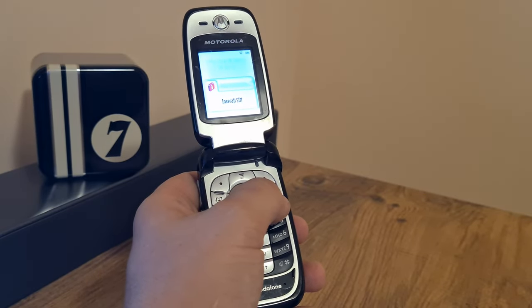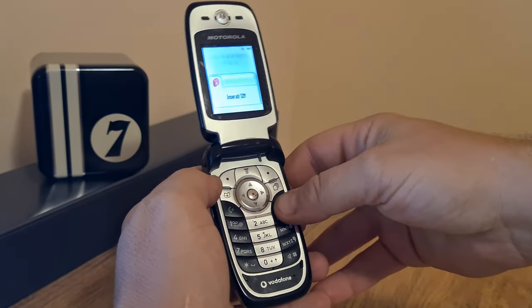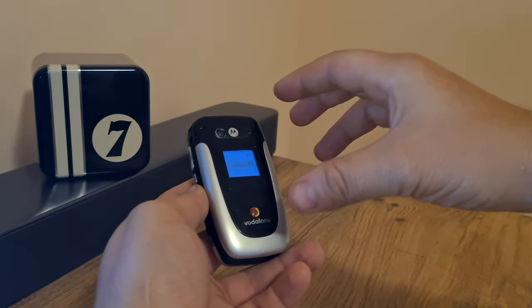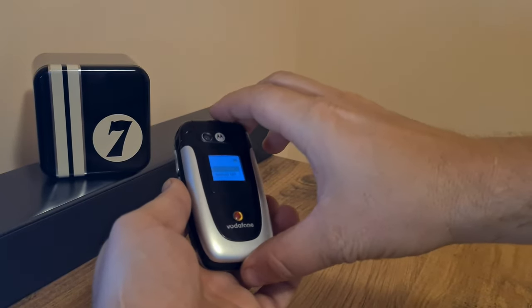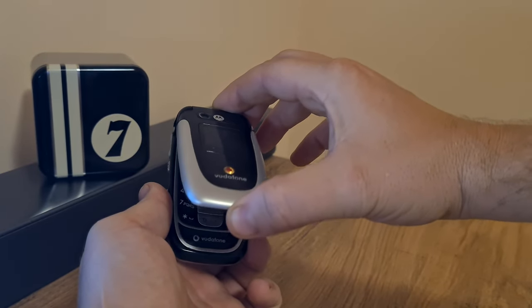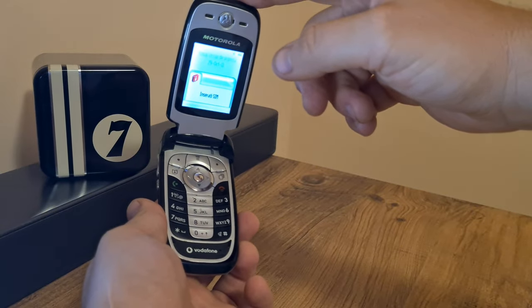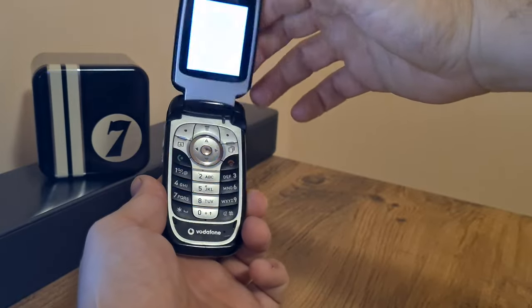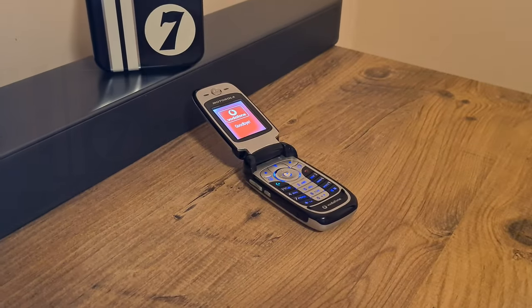This thing was supposed to have been all the rage back in the day before the RAZR series came along, and it really was a home run for Motorola. Even from the dawn of the StarTAC series, this clamshell form factor has been iconic. It does close up with a bit of a clap or clack — whatever you call that sound.